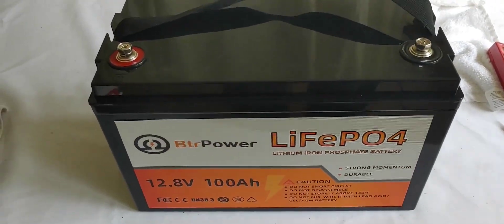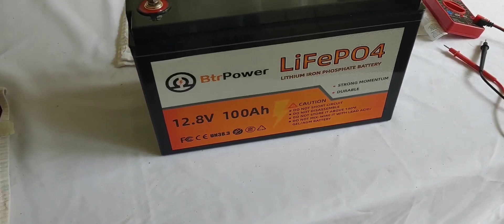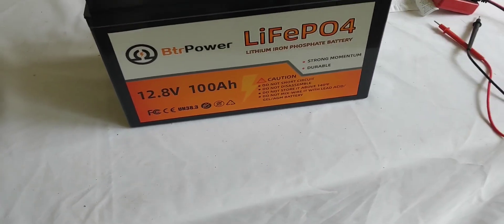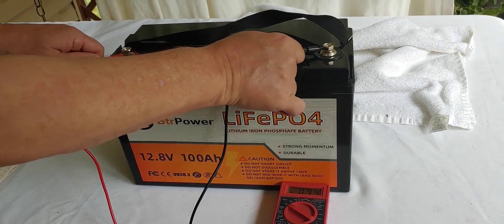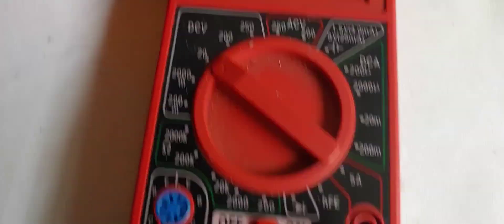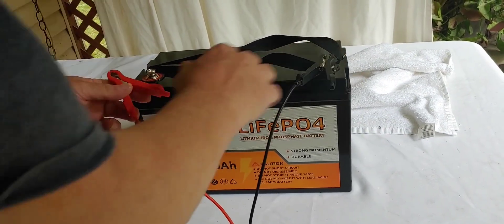I just received it in the mail — it came fairly well boxed and packaged. So what I'm going to do is charge this thing up, then run it down, and charge it up again just to see how well it works. Here's the multimeter — we're going to find out how much power it came with. Red to red, black to black — and it's 13.50. That's a pretty good charge, but we're still going to charge it all the way up.